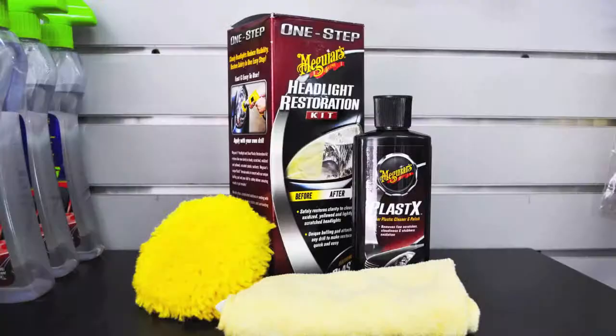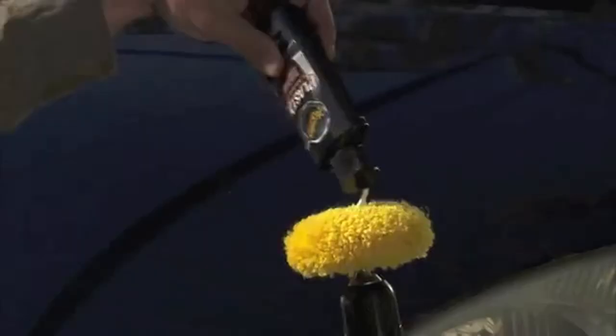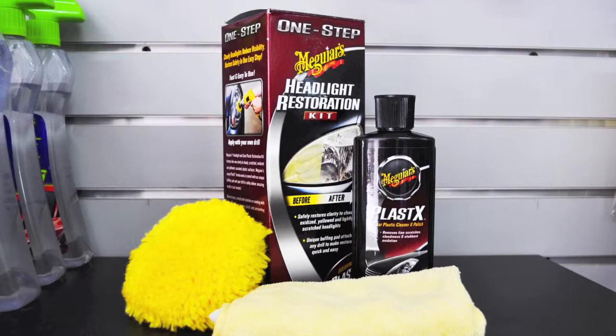Meguiar's Headlight Restoration Kit is the perfect way to get the job done right without spending extra cash on new lights or going to those professional shops and spending a lot of money.